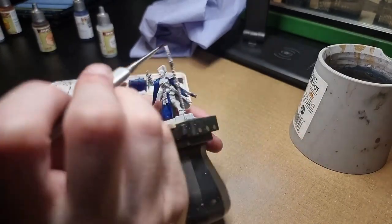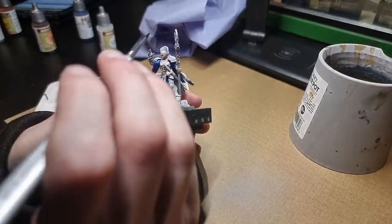After the robes, I take out my Crusader Skin. This is for the face and hands — the only skin visible on this model.